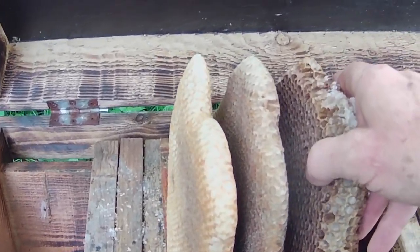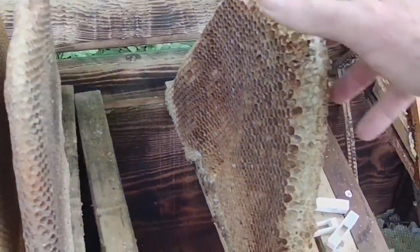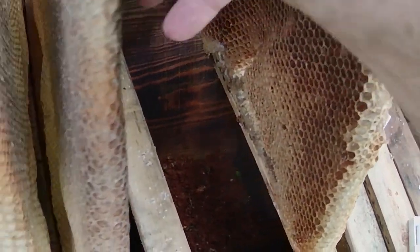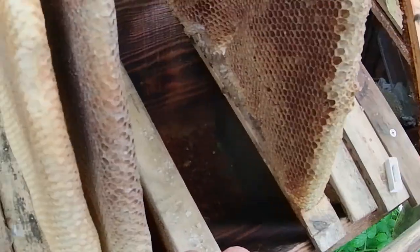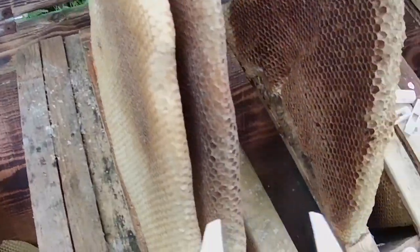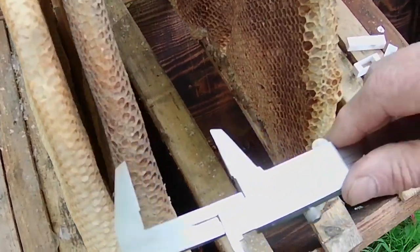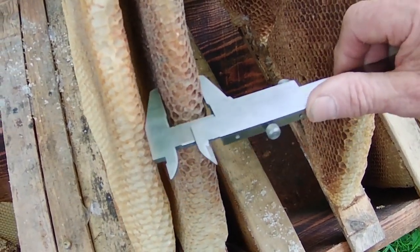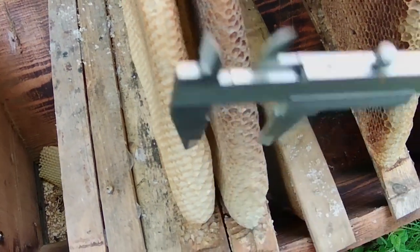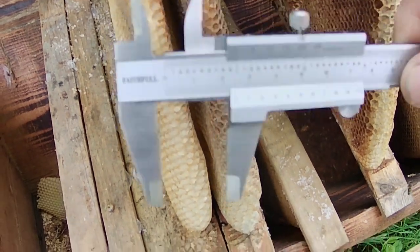First of all, here we have three combs — three top bar combs — one of which has almost entirely drone cells on it and two of which have worker cells. The top bars are pretty much the same size; they're all 38 millimeter top bars. This is a caliper, and if I measure the thickness of the comb in the brood area, where the brood has been raised previously, we can see that it's roughly 24.5 millimeters thick.